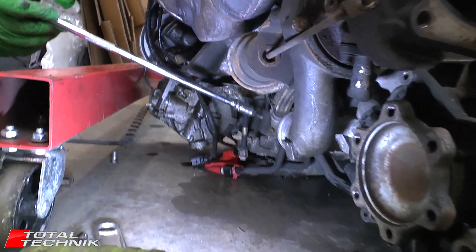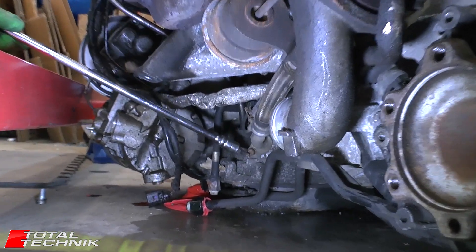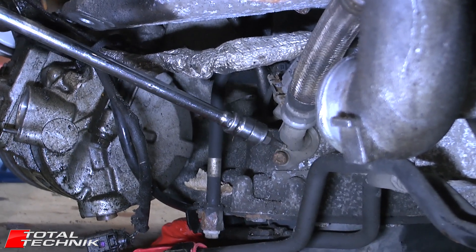Next, if we look down here, we've got this braided metal pipe and there's a hex size 5. What we want to do is remove that screw and just prise that out and get that removed on this end.